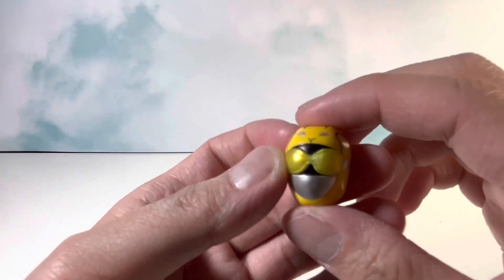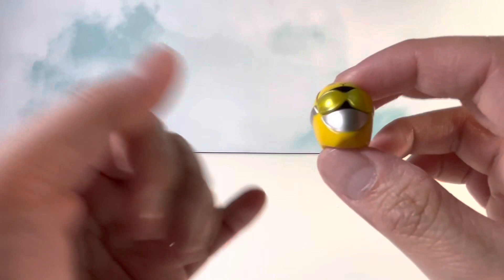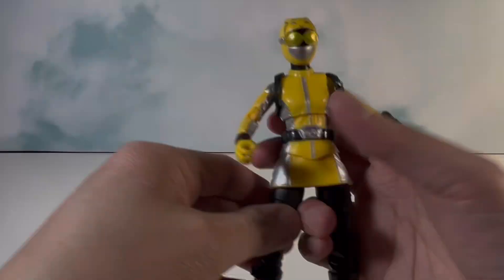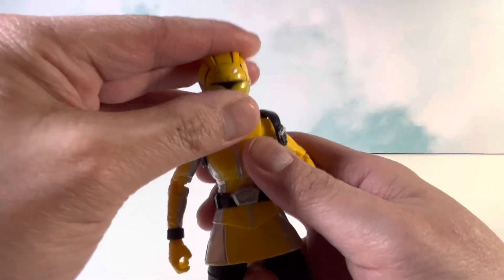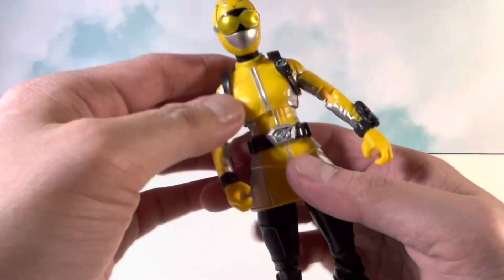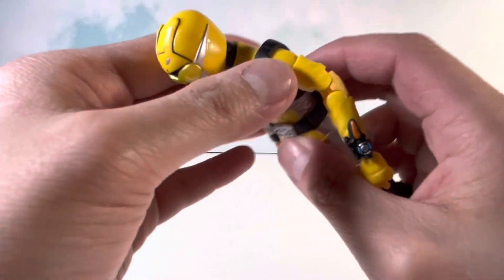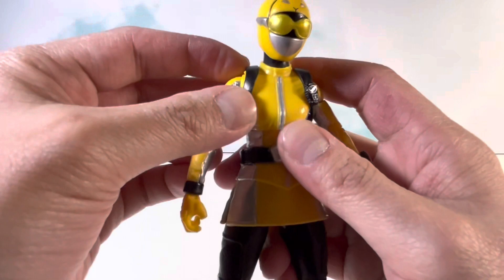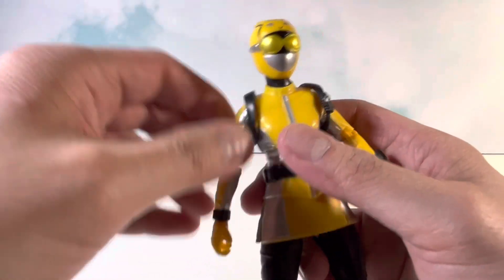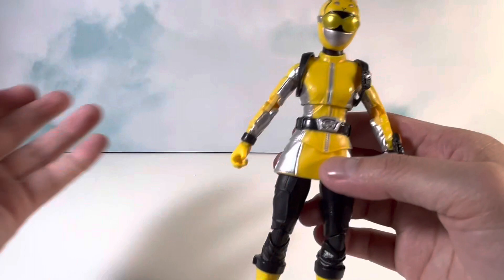You also get the masked head sculpt. This one looks really nice — it's painted in all the right areas. The mouthpiece could be done a little better, but overall no real complaints. With the masked head sculpt on, it looks really nice. I love that they gave her the straps, which is very accurate to the show. In the show these are actual straps, so that was really well done. I like that it wasn't necessarily just sculpted in — they tried to make it look a little more authentic to how it was in the show.